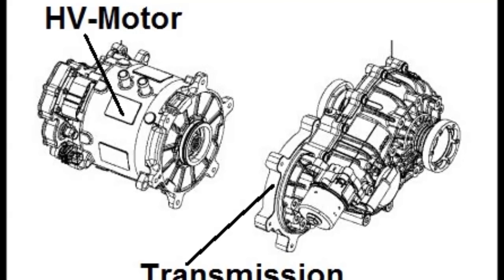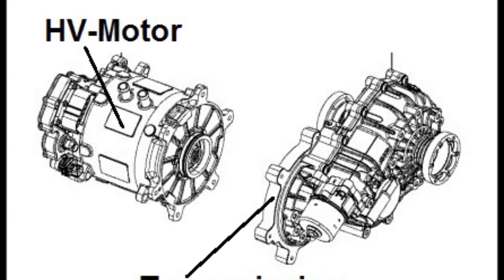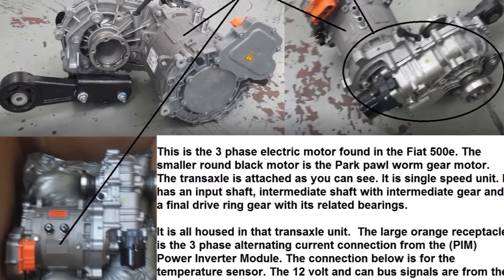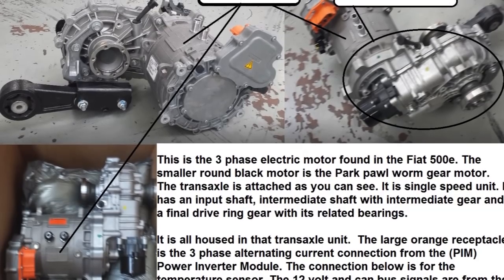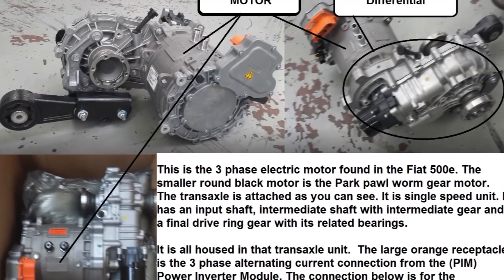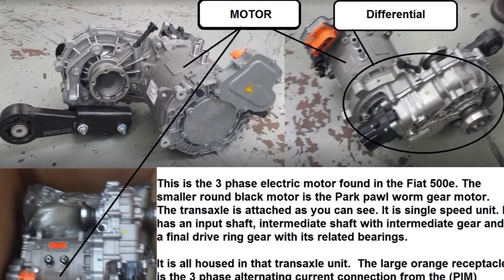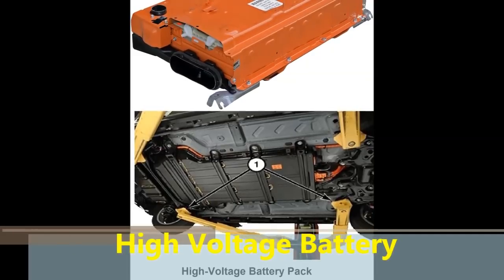There's nothing on top of the transmission. You can probably see a small motor at the lower right of the screen, and that's the parking motor — there's a parking sprocket in there. These motors operate at high voltage, so be careful if you're working on any of these motors. Use the safety precautions to disconnect the battery before you start if you try to disassemble one of these.